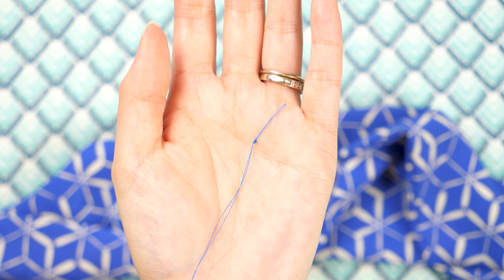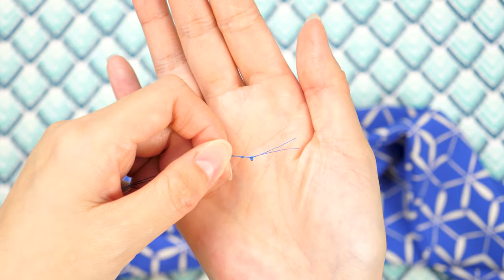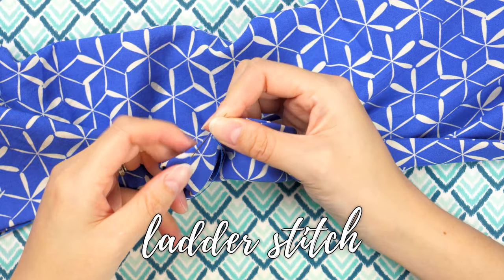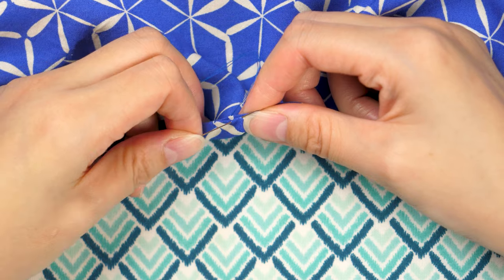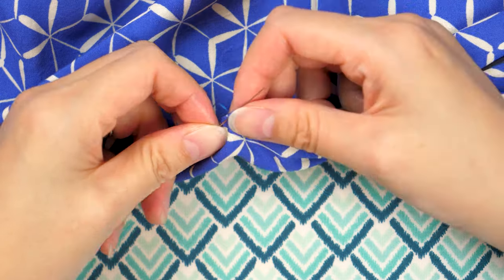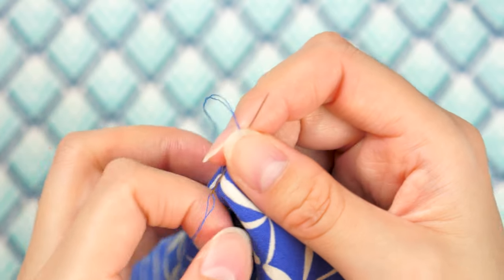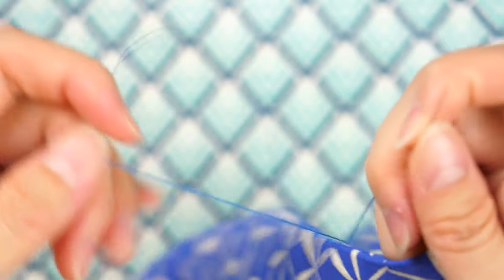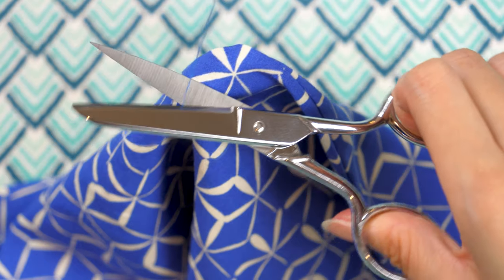The last step is to hand sew the opening closed with a ladder or invisible stitch. I like to double up the thread and knot the ends. From the inside, pull the needle out at your starting point — the knot will keep the thread in place. Stitch small sections of fabric from side to side. When you get to a stopping point, make a knot with the thread and pull the needle through it. Hide the thread by inserting the needle into the fabric and pulling it out at a random point, then clipping the thread.